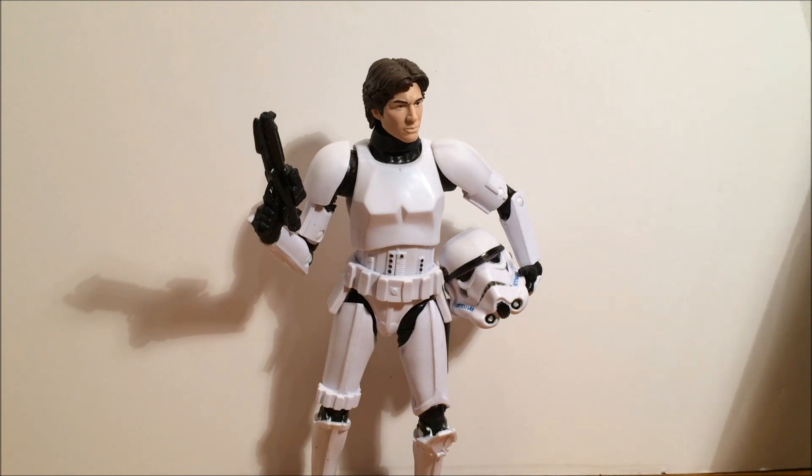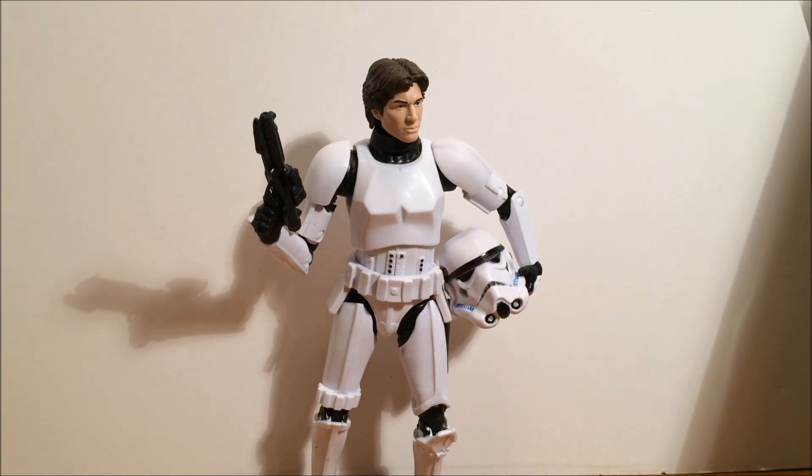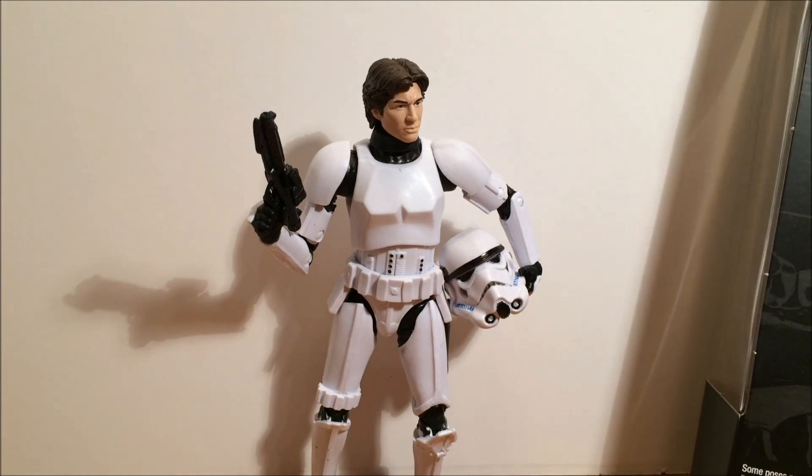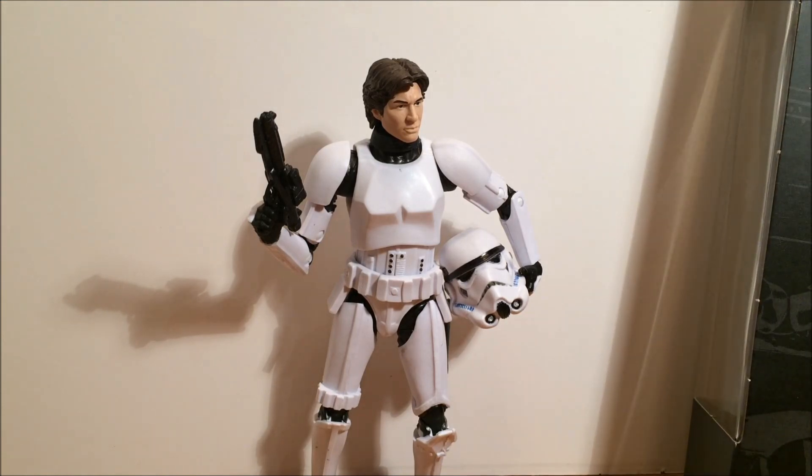Really excited about this figure. Kind of bummed about what happened when I got it out of the box, and I'll explain that in a minute. Those of you following me on Instagram and Facebook probably know about this and I'll quickly run you through it.